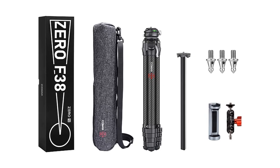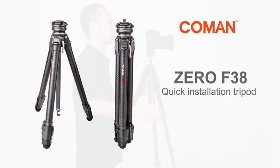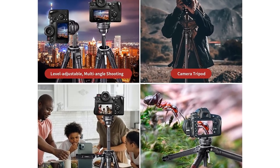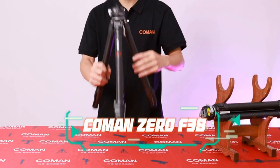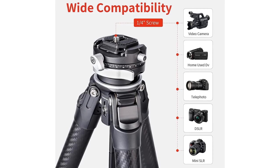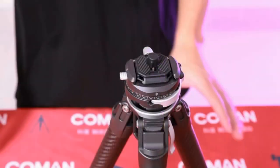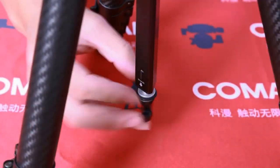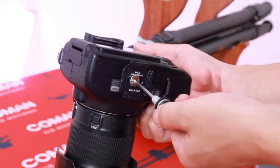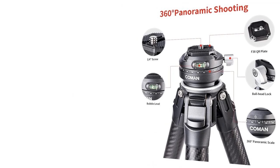The central column can be inverted to allow for low angle shooting and macro photography. There is a 1/4-inch expansion port on the side of the camera tripod, which allows you to easily attach a magic arm, microphone, fill light, and other equipment. Easy to carry with a 2-year warranty — weight 1.1 kg / 2.4 pounds, storage length 42.5 cm / 16.7 inches. Comes with a portable carrying bag for easy carrying and secure storage. Limited 2-year warranty with lifetime customer service — contact us if any issue occurs and we will offer a proper solution.